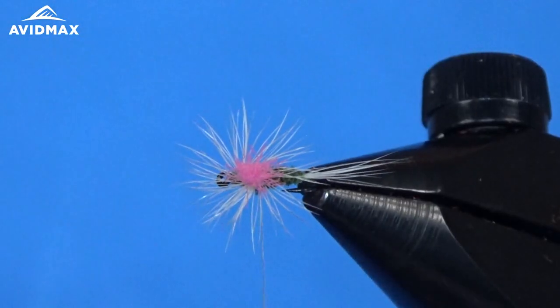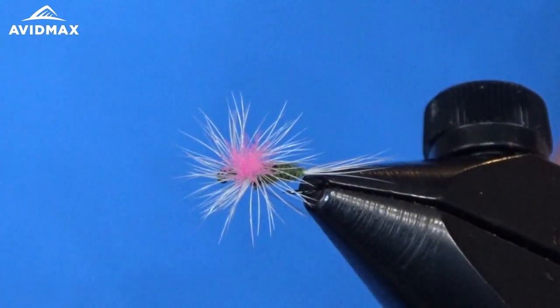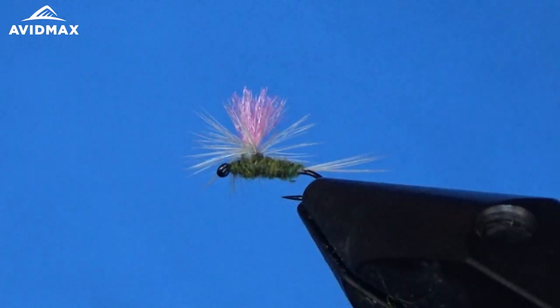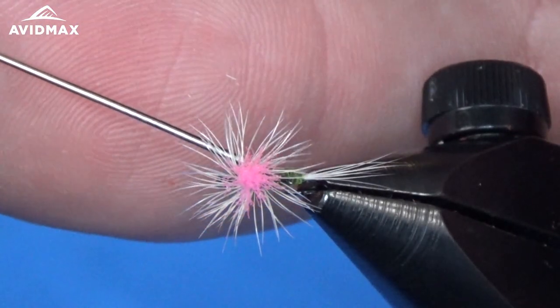For the whip finish I'm going to do it around the post, just like on a parachute Adams, to avoid seeing any of the thread wraps — trying to avoid those hackle barbels as best I can. Pull that snug and clip it out. Then I'll add a little bit of zap-a-gap glue underneath on the post to make sure nothing comes undone when we're fishing.